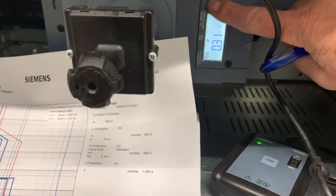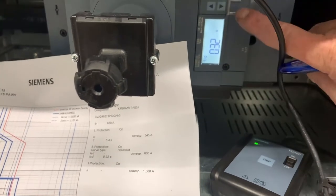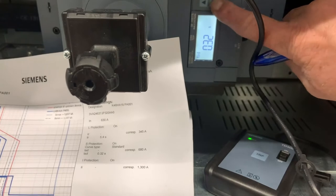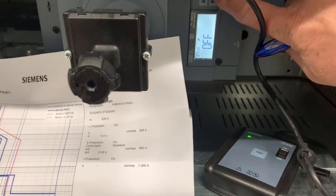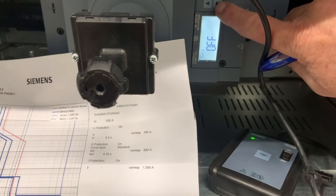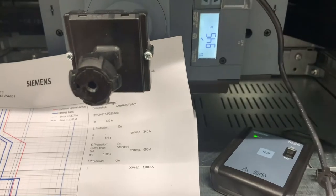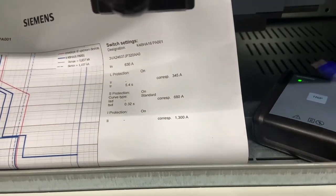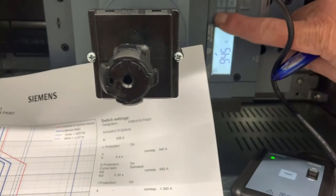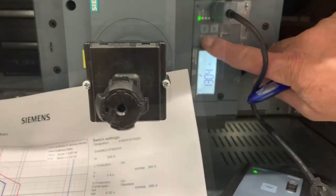Toggling down to the next setting, which is the I2T function — let's switch that off. The next one we're interested in is the instantaneous short circuit protection current, which for the report corresponds to 1,300 amps. That's the instantaneous trip. Back into edit mode, set 1,300 amps, OK.